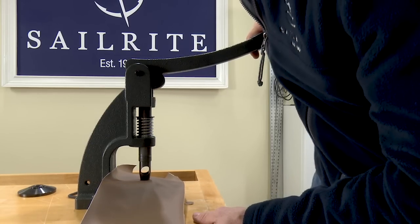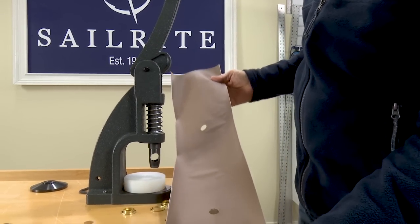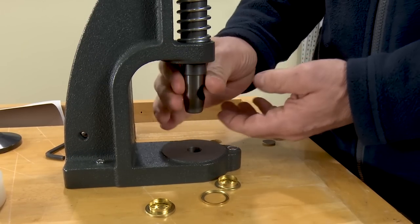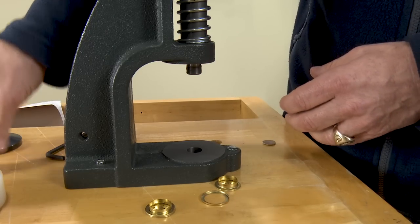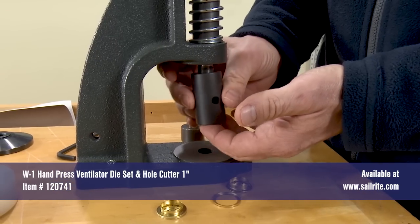Once our holes are cut, we are ready to install the setting dies. Remove the nylon cutting block and unscrew the hole cutting die.